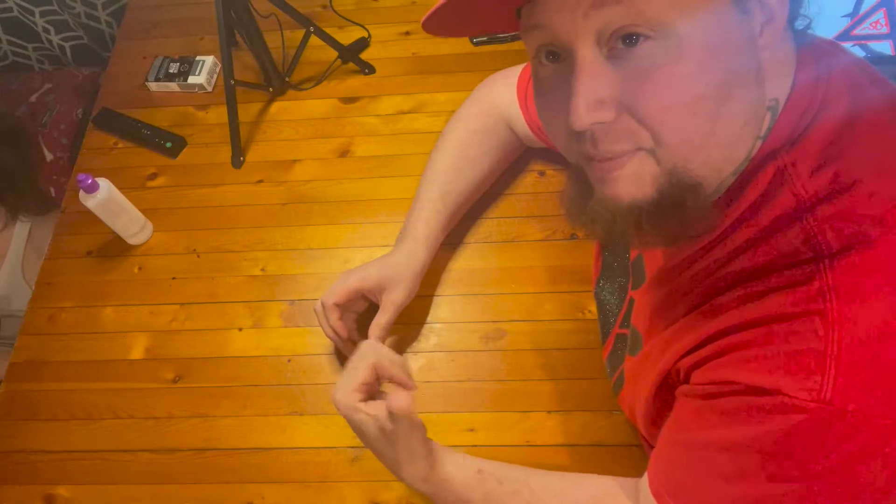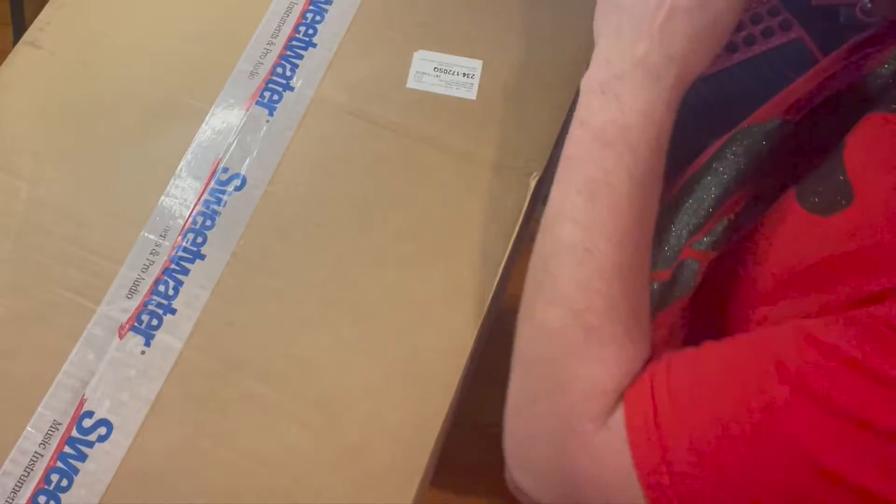Hello there and welcome to the Boop Times 2 channel. I'm the rootless one. I got a couple of packages in the mail. I know what's inside them — y'all don't. Let's go ahead and open her up.